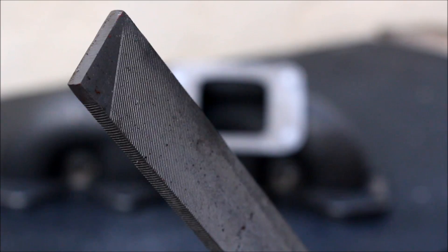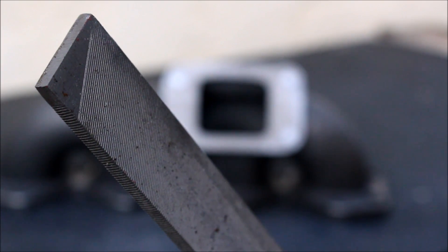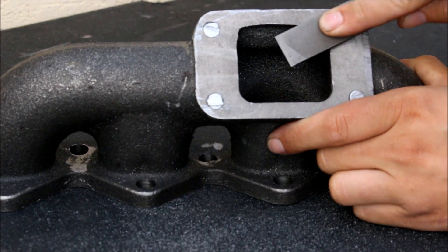Next I'm going to take this file and smooth out the roughness. When you're done you want it to be a pretty much perfectly flat surface — any imperfections in the surface can lead to a leak between the manifold and the turbo, which can be a spool killer if it's big enough.